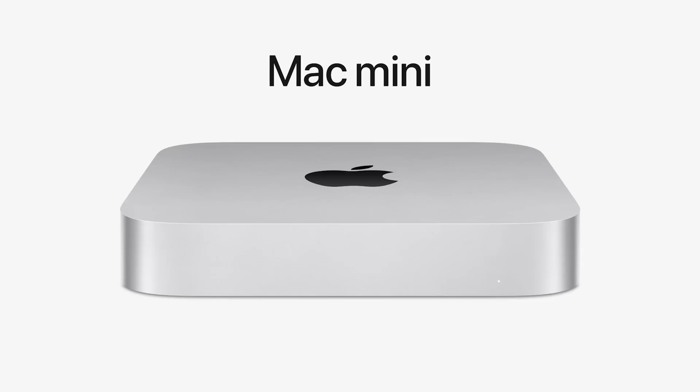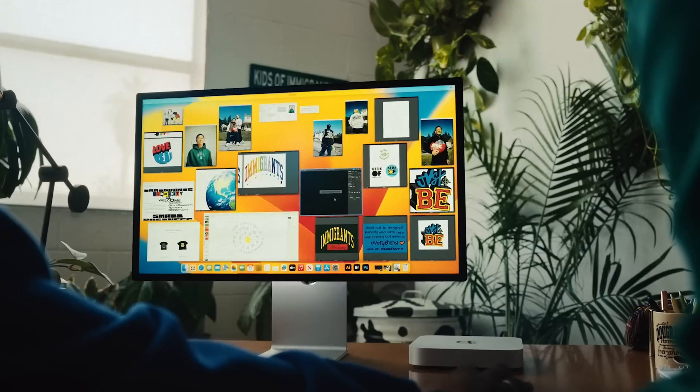The new Mac Mini starts at $599, which is $100 less than the previous version. However, some reviews have noted that Apple didn't include two SSDs as it did with the M1 version. So the base model with 256 GB has less SSD performance than before, since it only includes one SSD. The previous version included two SSDs which doubled its performance. If you want that additional performance, you'll need to upgrade to the 512 GB SSD.